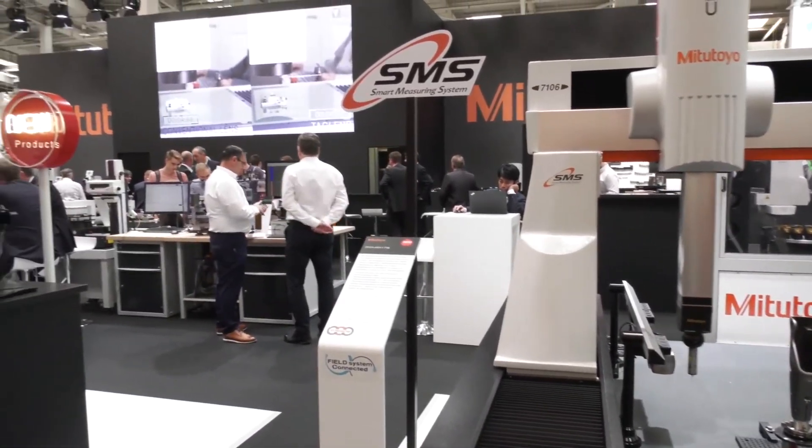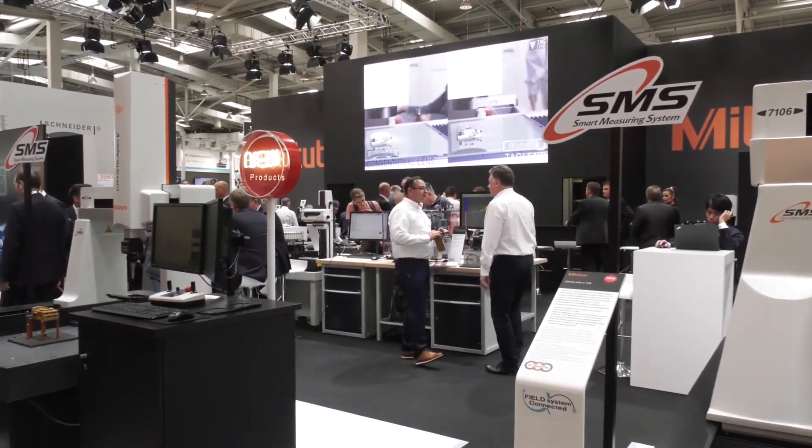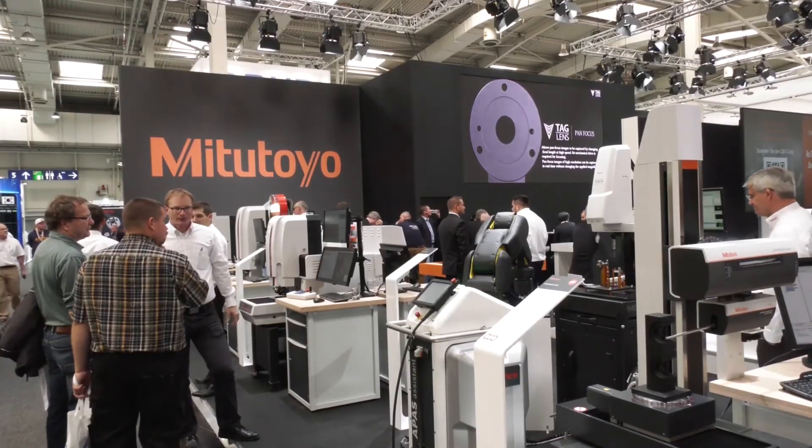I've noticed a bit of a brand and color change — is that for a reason? We're doing this for every machine so that we have one corporate identity. In the past, you couldn't always tell from brochures or technical magazines that it was a Mitutoyo machine — there was no logo on the back. That has changed, to bring more Mitutoyo visibility into the field.